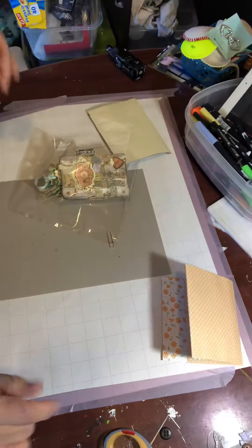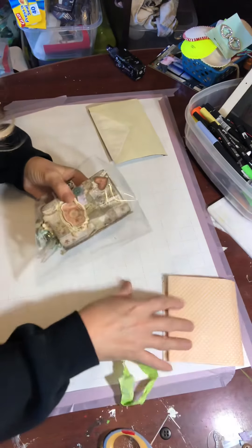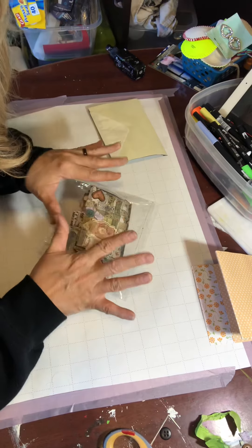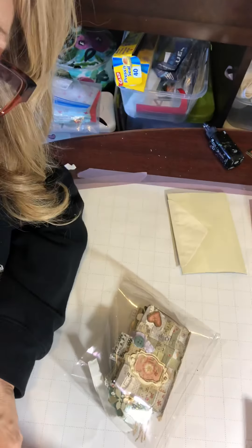Let's get some lighting. Is that good? I'm gonna show you guys this so you can see the mixed media book I'm working on. Look at there.